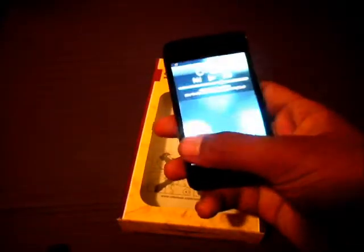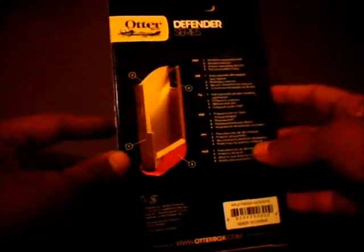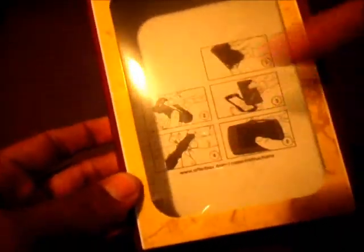I have my iPod 4 here. Let's get started. The box is fairly small — I thought it would come in something way smaller. I mean, look at the box; it's kind of dangling around in there. It came with packaging and stuff. On the box you can see it has some instructions on how to put your case together.